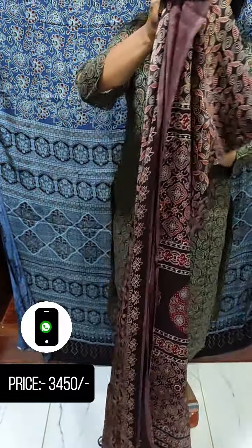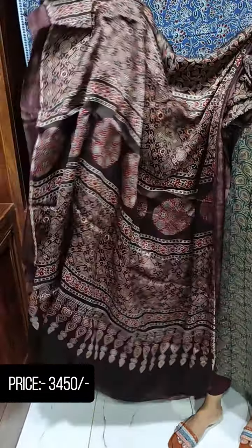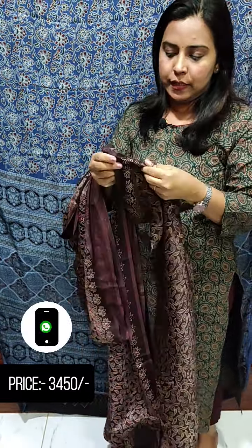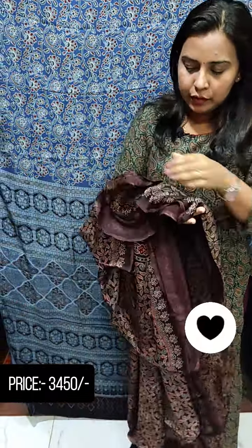This is the same print. This is the blouse piece. This is the same print — full printed. This is the blouse piece. You can use the blouse piece from this blouse piece.